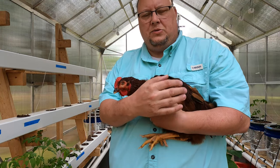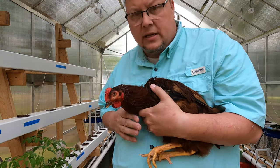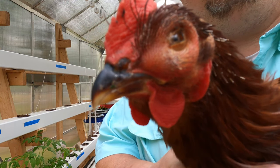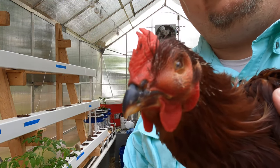Alright everybody, this is Mr. Cooper — my wife named him, not me. I just want to show you his eye. You see how his eye is all swelled up and see his beak? He's got a respiratory infection and that's what we're going to be treating.